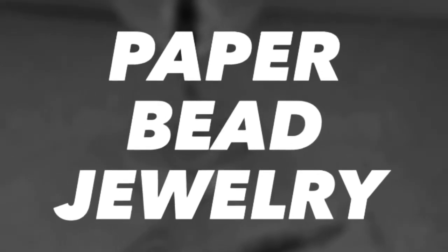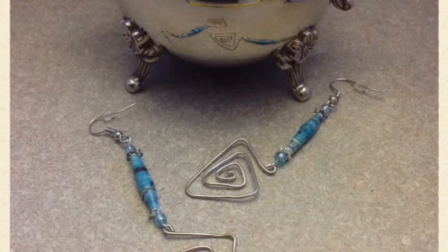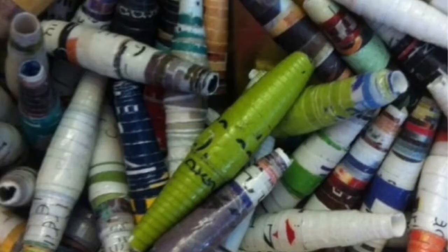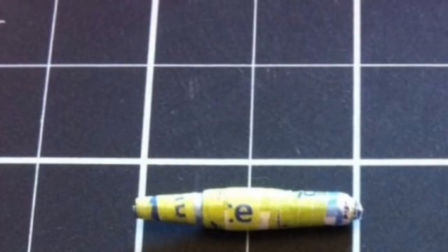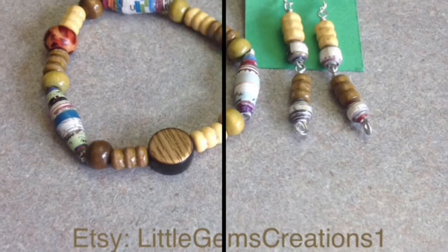Hi everyone, Minicure Little Gems Creations 1. Today we are watching a collection of the different paper bead jewelry I've made over the years. Check the description for a link to my Etsy store and a link to how to make paper beads. Enjoy!